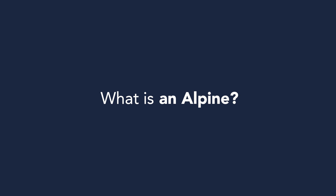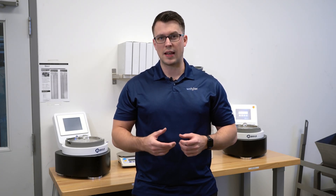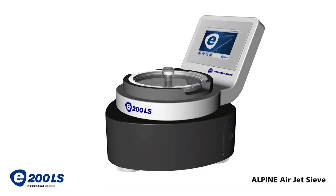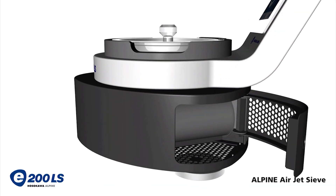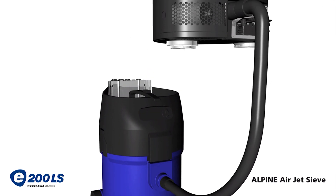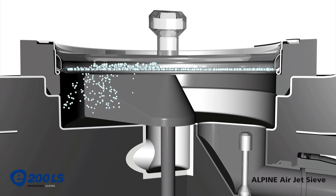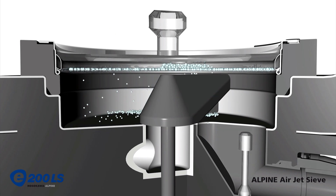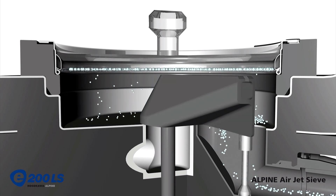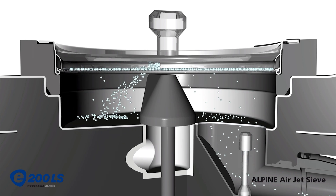What is an Alpine? The Alpine E200LS Airjet sieve is just that — an Airjet sieve. It's a sieve machine that utilizes a screen, a lid, and a vacuum cleaner. You pump air through the sieve, through the screen where the material sits, and it pushes the material up against the lid. After it crashes on the lid it falls back down on the screen, breaking apart, and the smaller particles fall back down through the apertures in that screen and get sucked up into the vacuum cleaner.